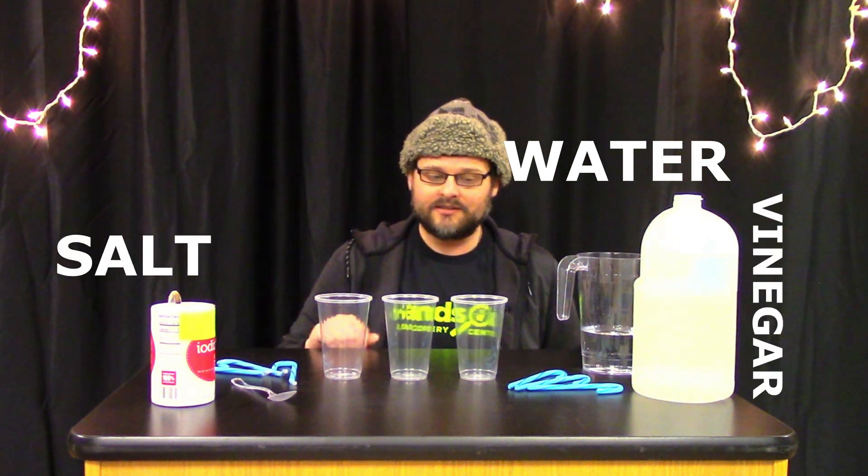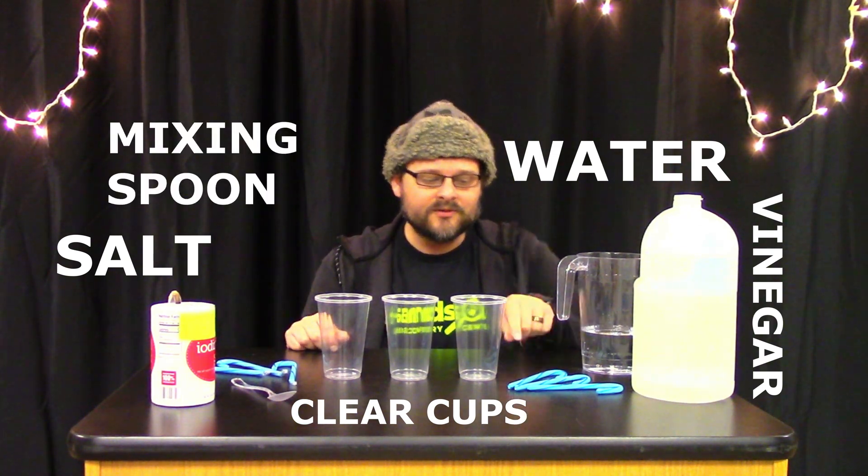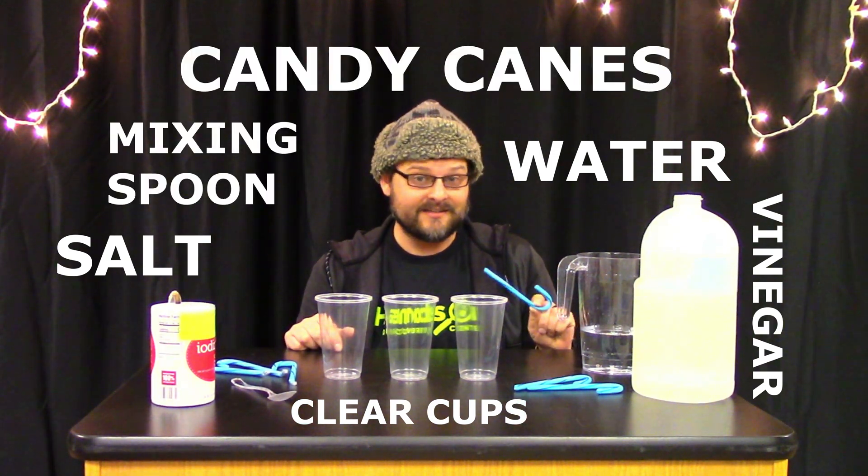You probably already have in the kitchen. Today all you will need is water, vinegar, salt, some clear cups, maybe a mixing spoon, and some candy canes. I chose the blue one because blue raspberry is one of my favorite flavors, but we're going to use these ingredients to test solubility.